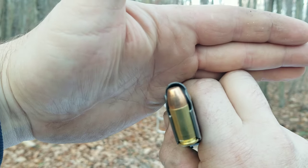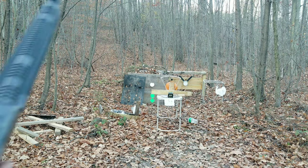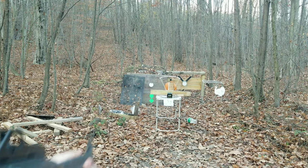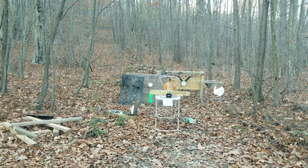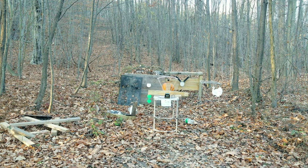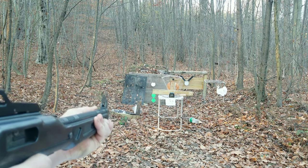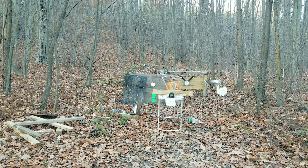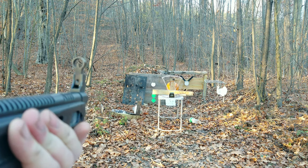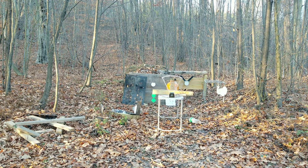Now this is a 147 grain full metal jacket flat nose. I've got two or three 2x4s, a water jug, and a pumpkin — let's see if it goes through all of them. Pulled that one to the right so let me retry. I got a hit — you can see the water dripping. Got a chronograph reading: 1112 feet per second.